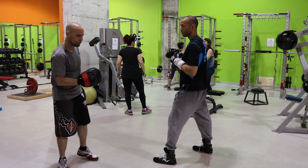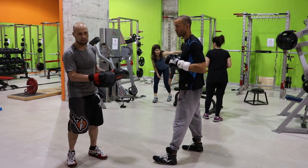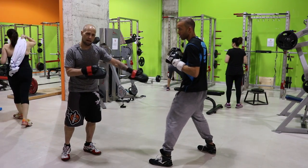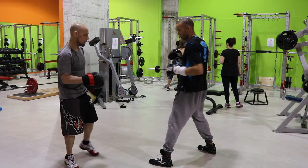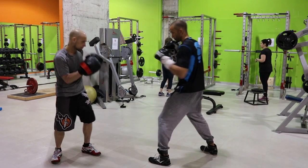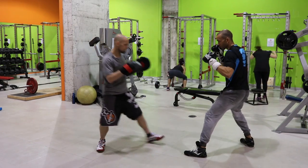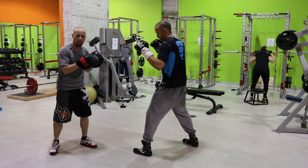Now there are a couple of counters he can work from this position. We're gonna get into how he can move back on angles, but in this example he's only moving straight back. One way he can counter is: as soon as that back foot lands and the front foot is set, he's gonna counter with the check hook. As I come in and pressure him, he's gonna step back and counter with the check hook. You can see he maintains the distance, gets to the right position, and works the check hook.